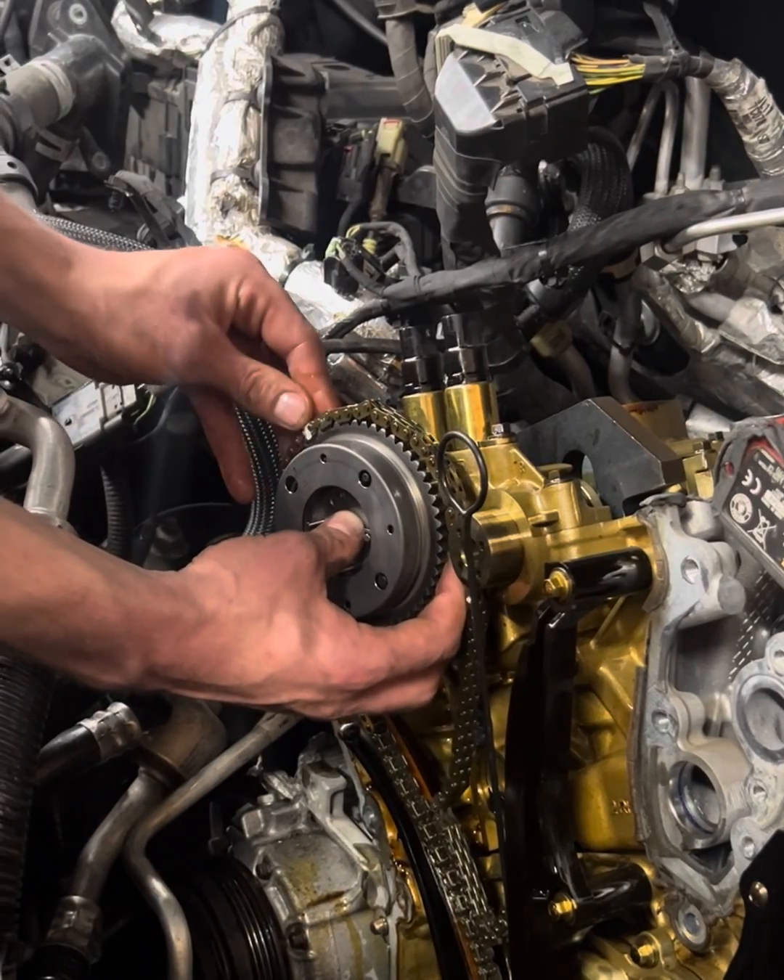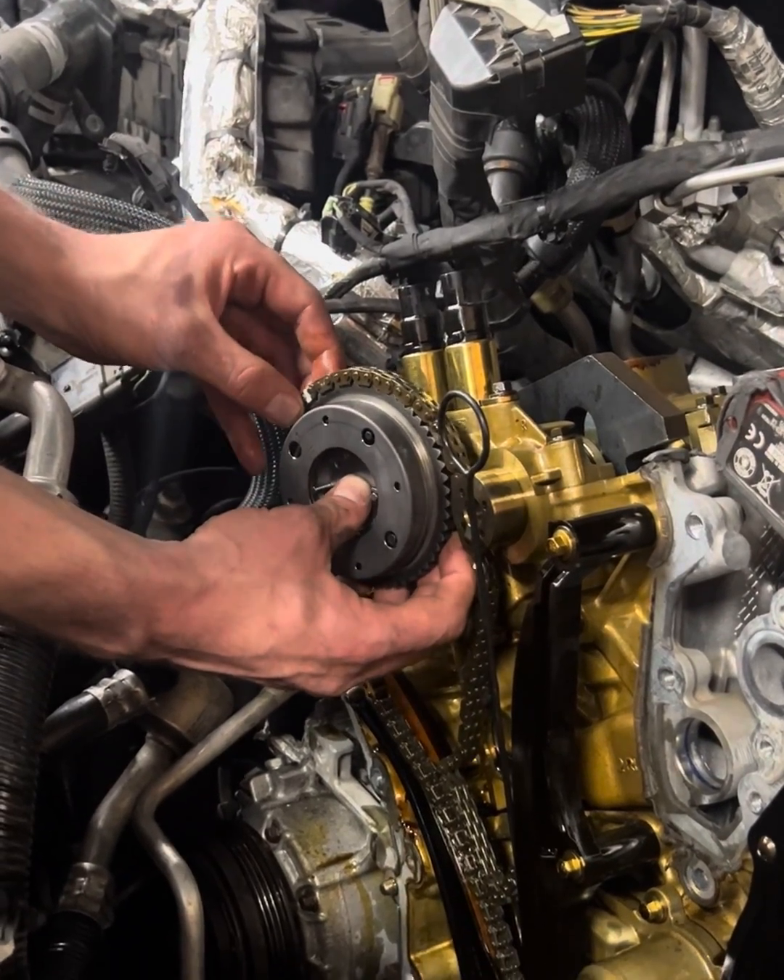Ford 3.5 liter EcoBoost — it's no surprise that we are doing cam phasers again. I want to show you guys today a trick that I have learned.